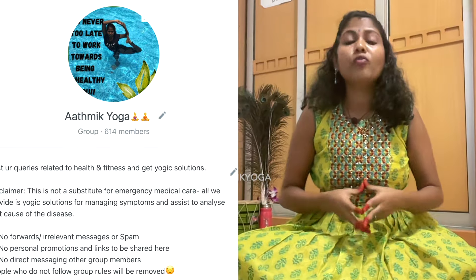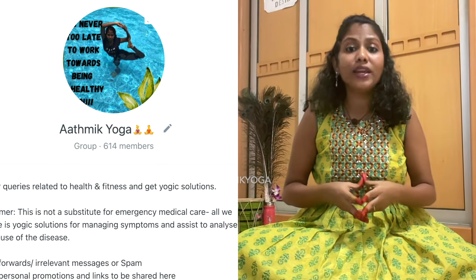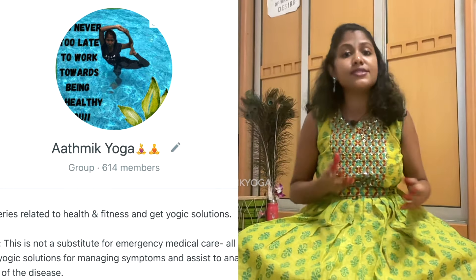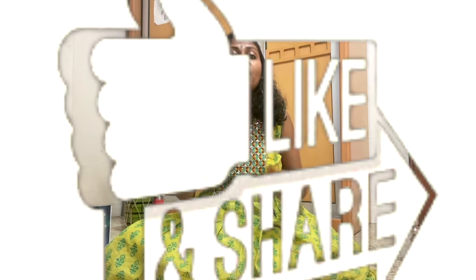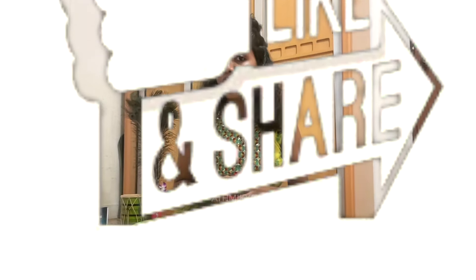You can also follow us on our Instagram and Facebook pages by clicking the links in the description box below. You can also join our WhatsApp group where you can discuss queries related to health, fitness, diet, yoga, meditation, mudras and get them clarified by professionals in the group. Do give us a thumbs up and share this video with your friends and family who might also benefit from watching it. Thank you so much for staying till the end. Nandri, Vanakkam.